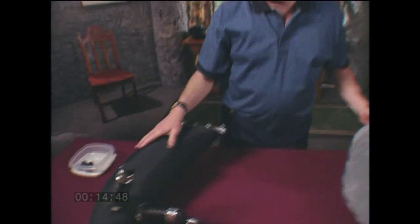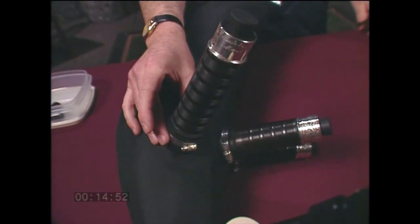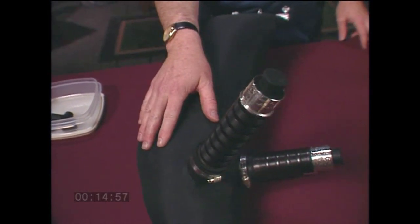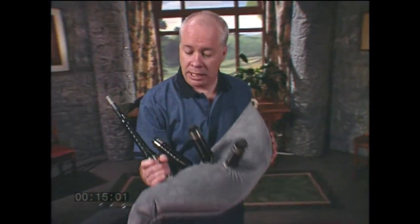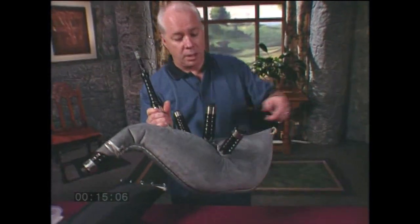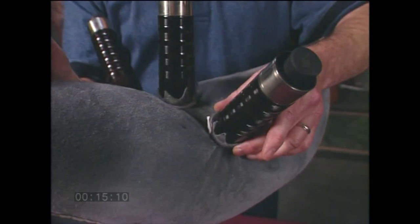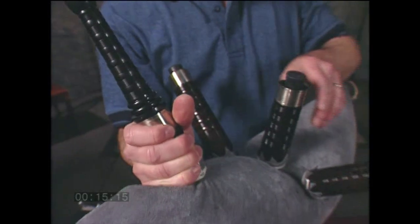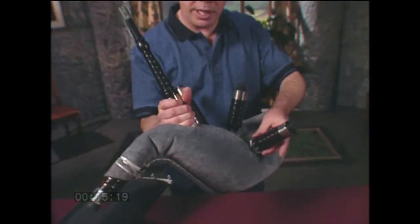If you're playing a synthetic bag, you may find a leak in a grommet — you may just need to adjust it. If there's a hole in the actual fabric, you'll have to replace that bag. If you're playing a leather bag, you could have one or more of a number of problems: a cracked stalk, a loose tie-in, or a leaky valve. If this is the case, you should hear air hissing out through the leak, in which case you can find it and fix it.